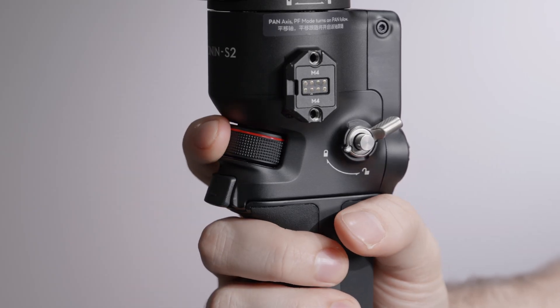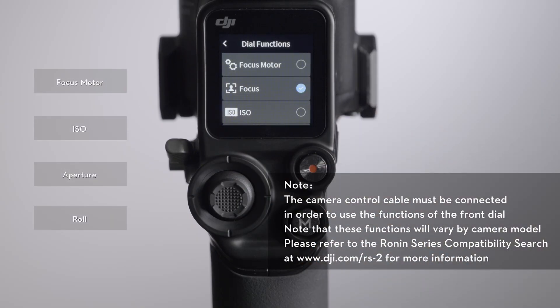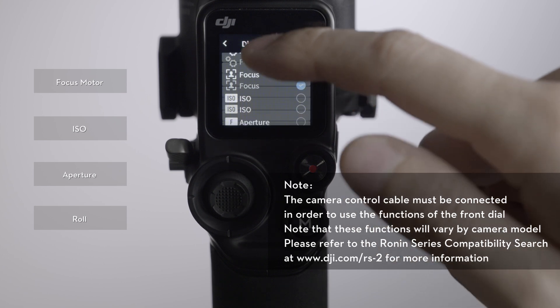Front Dial: the front dial's default function is to control camera focus. It can also be used to control the focus motor, ISO, aperture, or the roll axis.